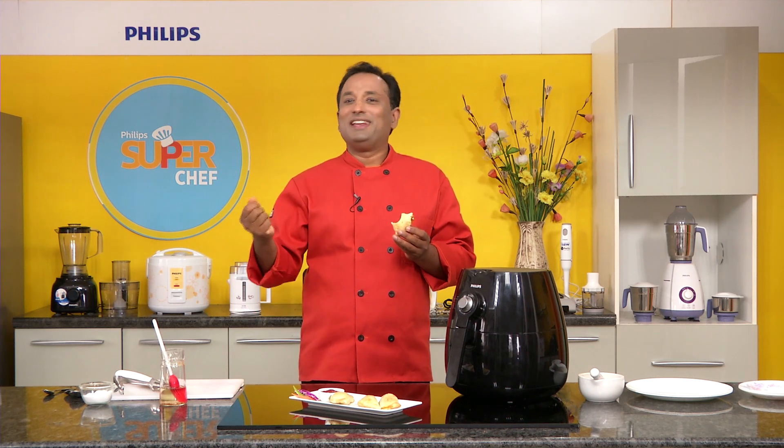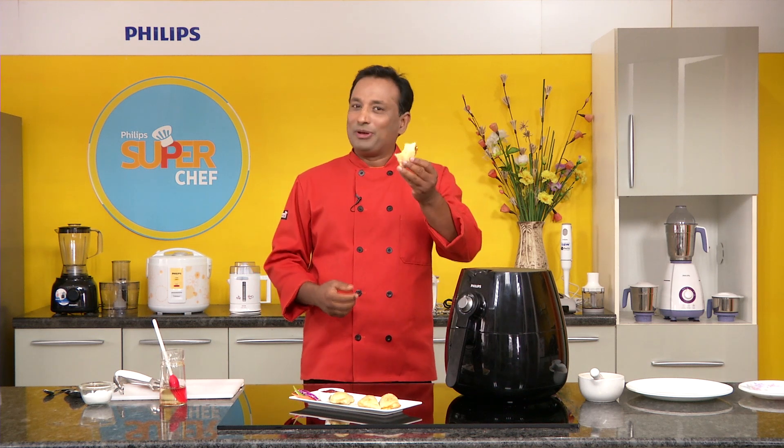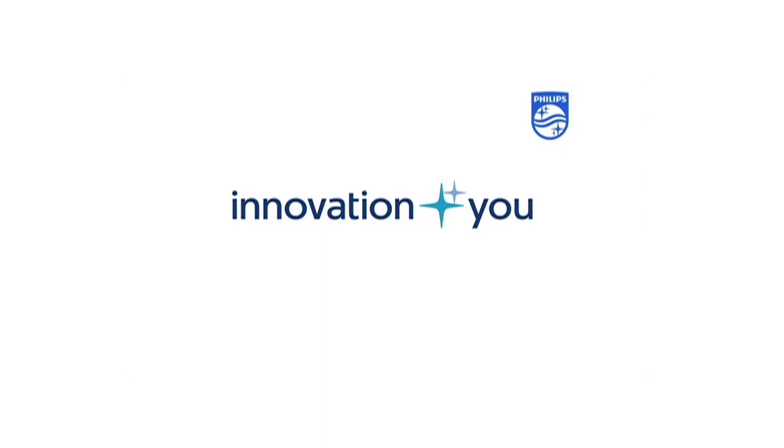It's all about technology — the future of cooking. I want you to follow me and we'll be creating some great recipes and easy cooking methods. Happy cooking! I hope you enjoyed today's session. Do take part in our quizzes and cooking contests where you can win wonderful gifts from Philips.